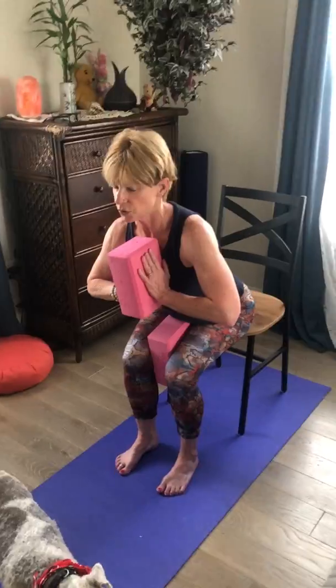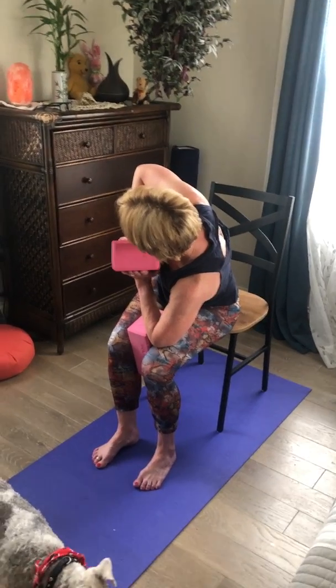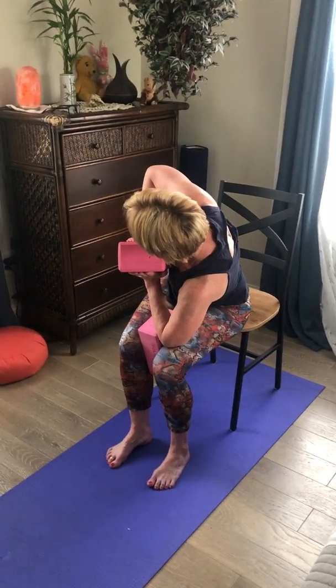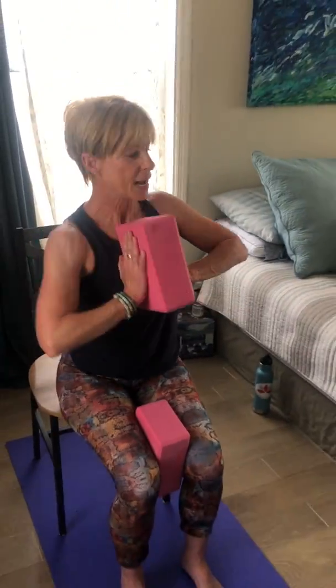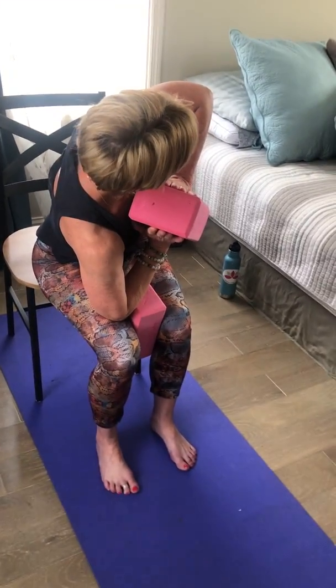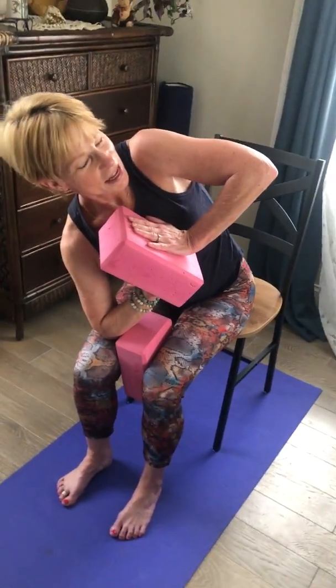Take the block the skinny way, hug it into the chest. Bring the fingers pointing up as if you were pressing the palms together in Anjali mudra. From here, coming to our prayer twist — left elbow comes to the thigh, press the palms together and really twist. The block helps you get in a little bit deeper. Breathing in, come back to center, then the other side — twist, breathe in, come back to center. Lift the block up, reach up and extend, then bring the hands back to the heart.